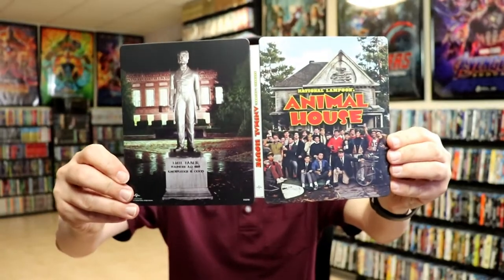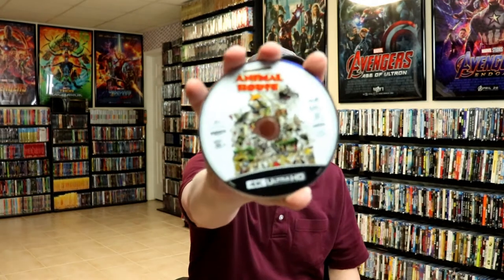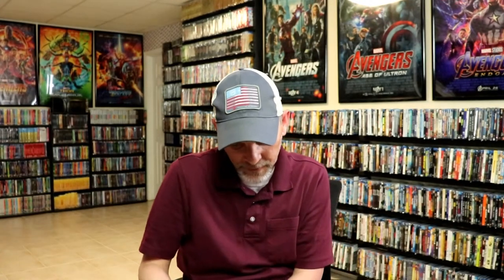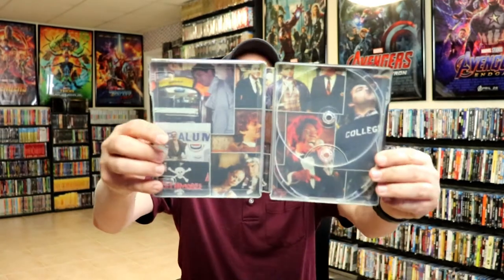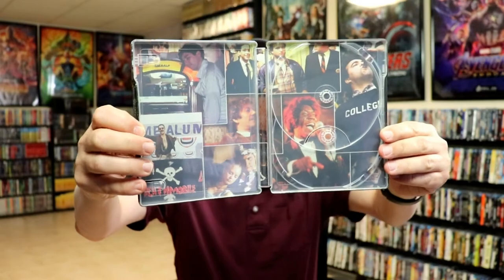Opening it up, we've got the front and the back together. On the inside, it does come with the digital code. It comes with our 4K disc with some disc art, and it comes with a Blu-ray disc with no disc art. And it does have some really good looking inside artwork — some great images there.